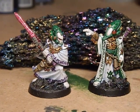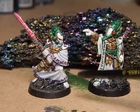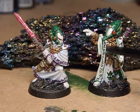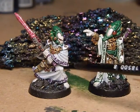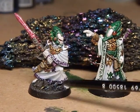So that's the Farseer. With the Warlock I decided to try something else, because doing these runes was about an hour's work, and I thought that's a long time to paint all six models. I'm also going to have to do runes on the Spiritseer and on Eldrad when I get to them. So with the Warlock I decided to try using a CD marker pen.